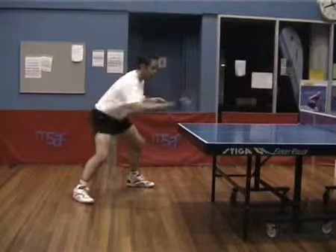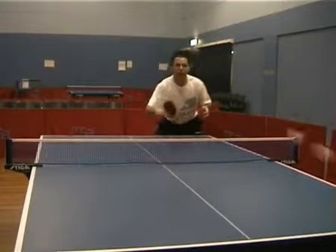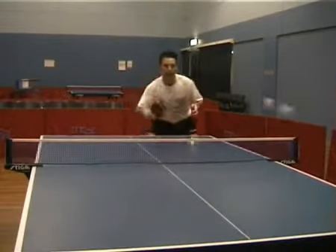You can extend the backhand block into a punch by just generating your own pace and punching the ball forward with your bat.